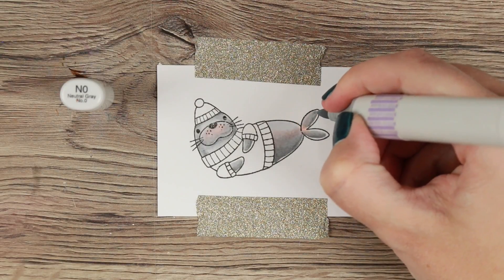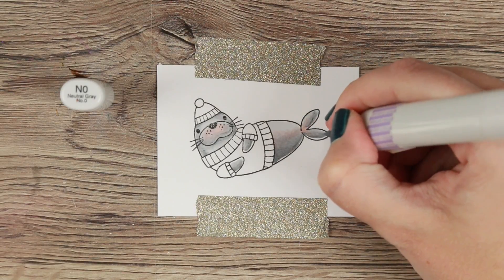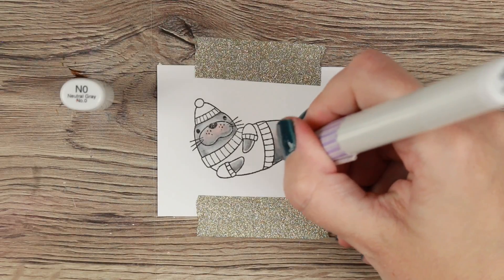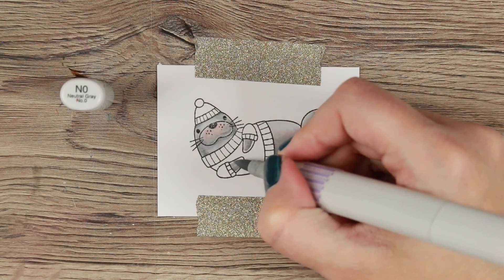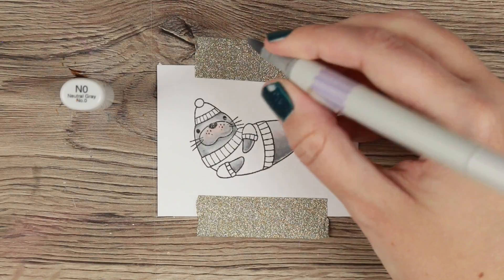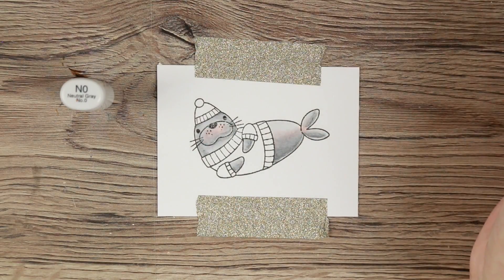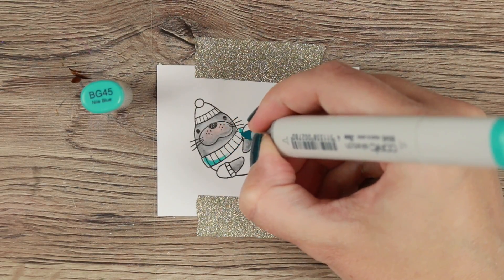I'm working with the N grays and I want him to be on the lighter side of gray, so I'm using N4, N2, and N0. I'm working with both cast shadows and rounded shadows to try to give him a little bit of 3D dimension, which I really like working with. These walruses are super adorable — I really really like them.